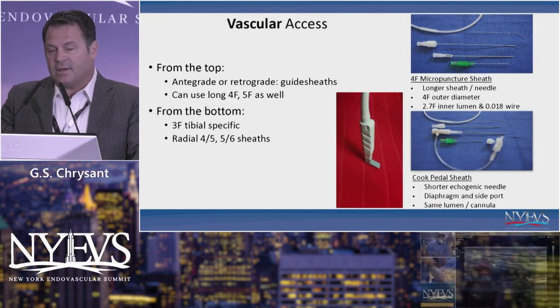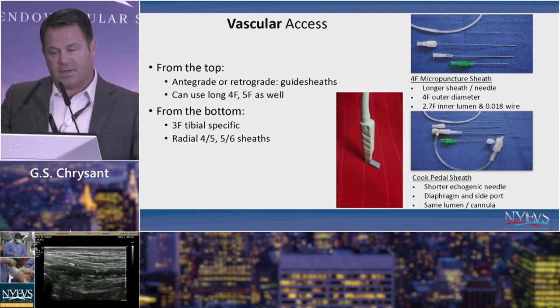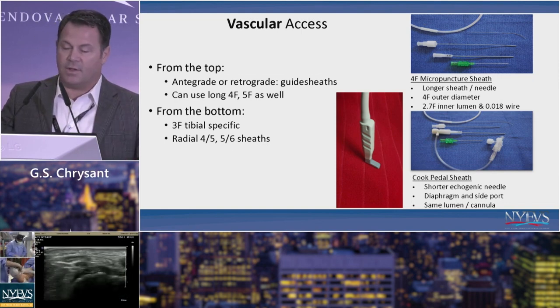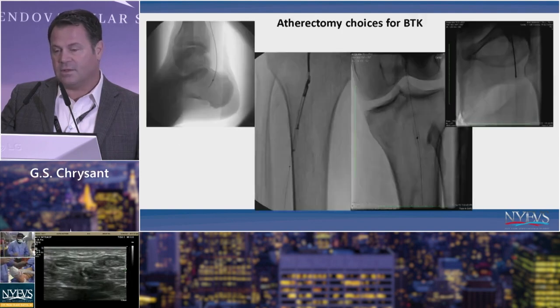In terms of access, you want long sheaths that can get you in either from contralateral or antegrade. These can be 4 French, 5 French, or 6 French depending on what equipment you think you'll need. From the bottom, a lot of people simply get 3 French access just to gain wire access across the lesion, though some work through tibial sheaths as well. You want a good assortment of micropuncture equipment, and having good ultrasound is of paramount importance in these cases.